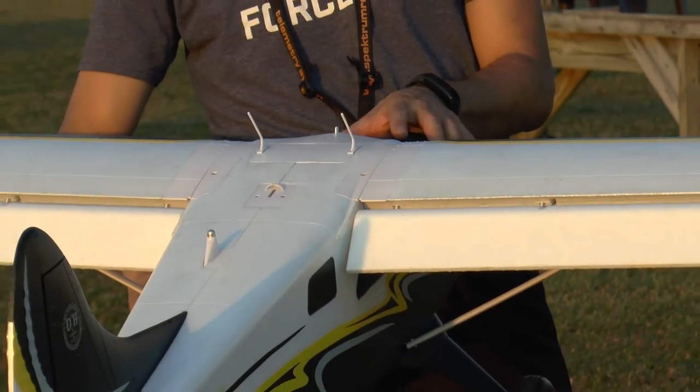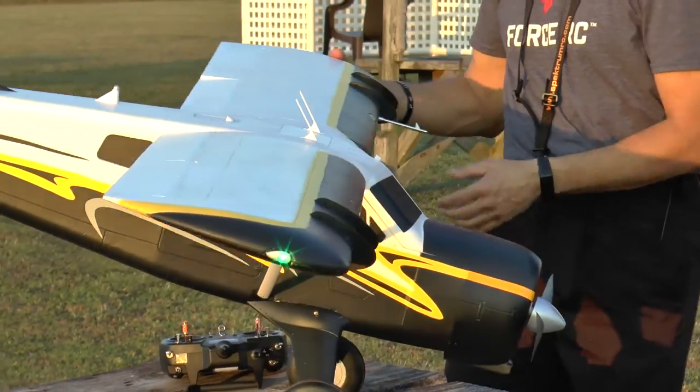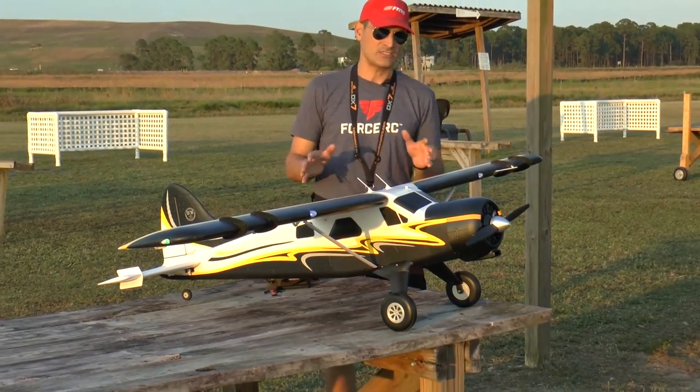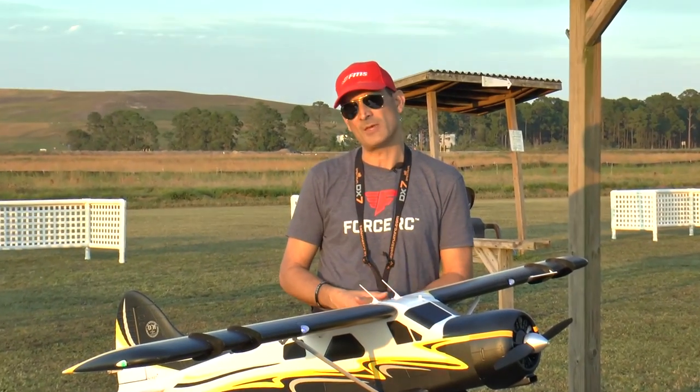Overall, this is just a fantastic airplane. I'm having tons and tons of fun flying this. You just can't beat it for the size, the price, and the performance that you get out of this. Check this out — it's coming to Force RC real soon. Thanks for checking us out and thanks for checking out FMS Models. As always, we'll see you next time.